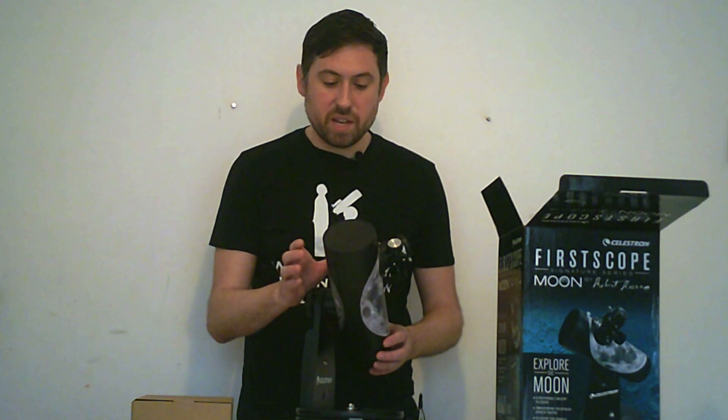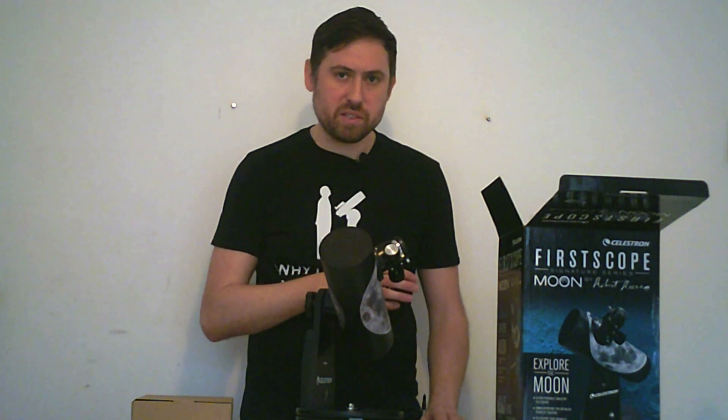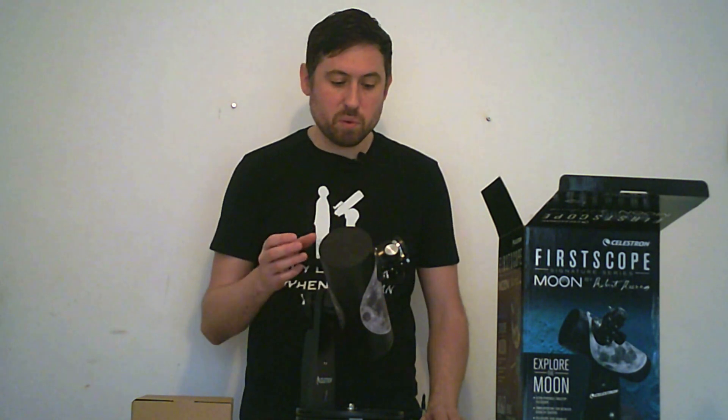If you're going to use this as it is, the recommended way would be to use the 20mm eyepiece that it comes with to find the target, and then zoom in with the 4mm eyepiece to increase the magnification.